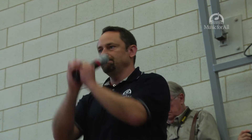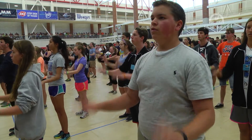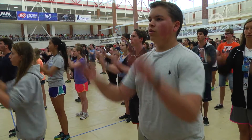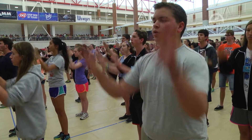So drum majors, with me. Let's do through the meters counting please. Ready and. So all that they're doing is going in five-four time, four-four time, three, two, back to one, all the way back up to five.